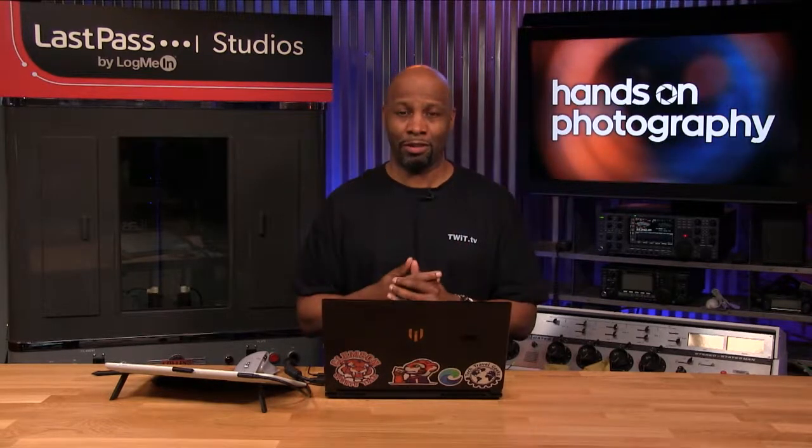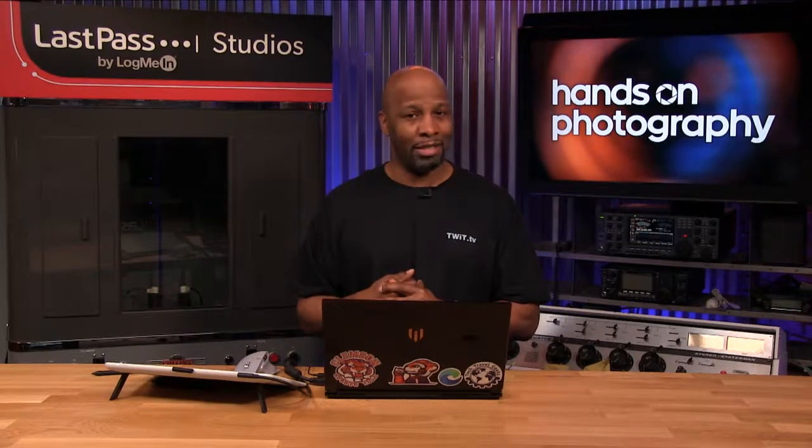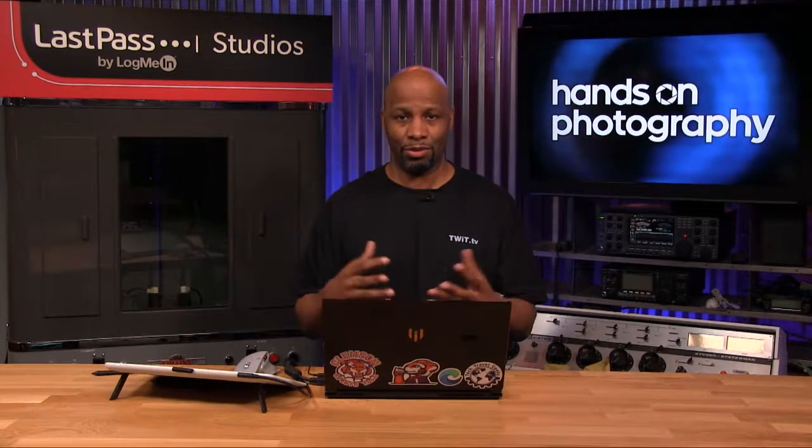Whenever you're going out, just be comfortable with your device. That is the feedback session for this week. Thank you all so much for that support and just reaching out to us. We're glad you're getting good information out of this and have good questions to enhance what we talked about.